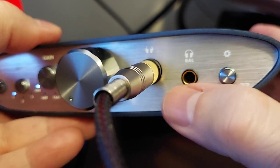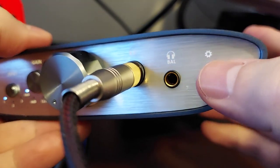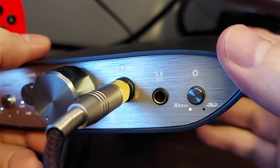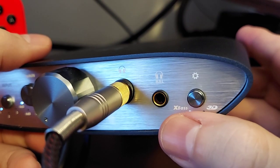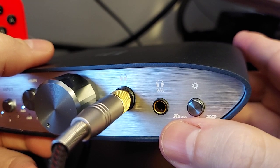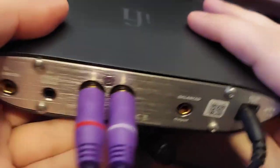Besides the single-ended and the pentacon balanced outputs, you have your X-Bass and your 3D, which is an analog circuit — not some kind of digital filter. You put that on and you get your X-Bass, and that is seriously the best bass boost I have personally ever used. A lot of bass boosts just muddy everything up — either too much or not enough — but this does a much better job. You can also use both X-Bass and 3D at the same time, or not at all.